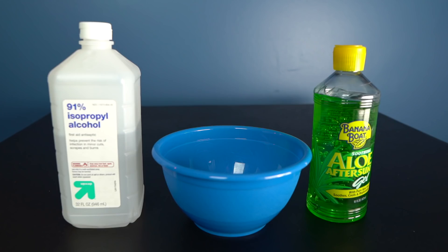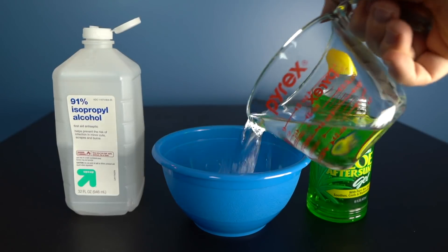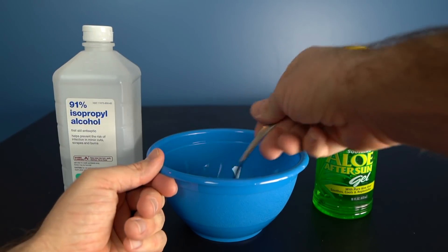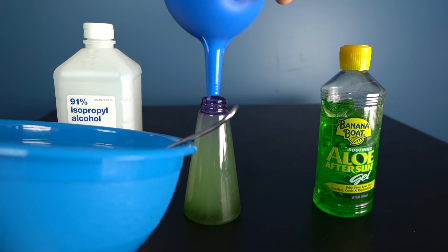Hand sanitizer is another one of those items that's very difficult to find in stores right now, but you very well may have everything you need at home to make some homemade sanitizer. All you're gonna need is some rubbing alcohol or isopropyl alcohol — I've even seen people use Everclear from the liquor store — and a container of aloe vera. In a bowl, combine three quarter cups of alcohol and one quarter cup of aloe vera. You can even add some scents, oils, or lemon juice to make it smell more pleasant. Mix everything up and pour it into a container, and now you've got some homemade hand sanitizer.